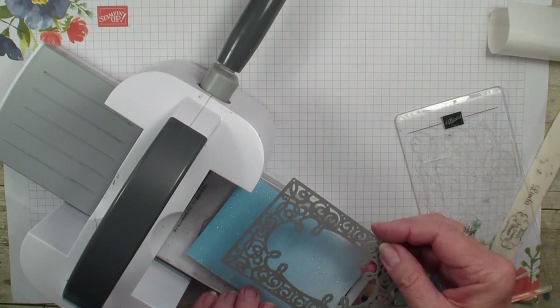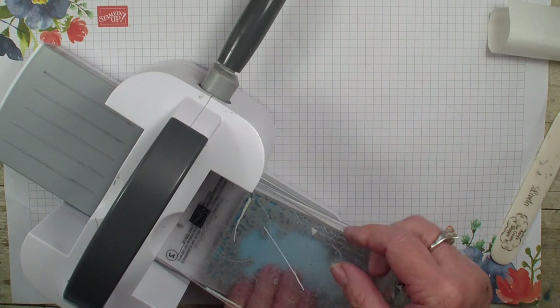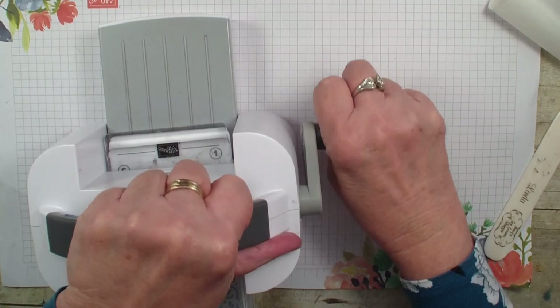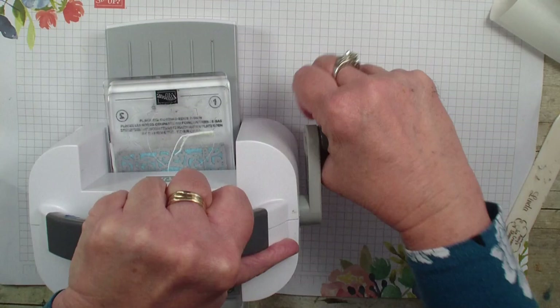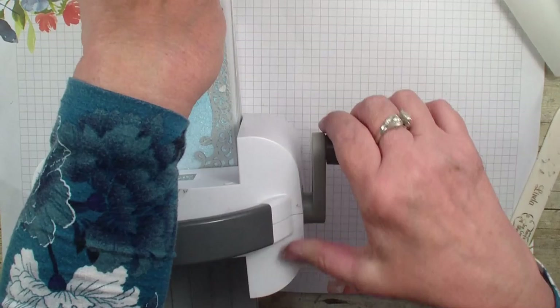Now the cool thing about these dies is you get the outline, but you also get a cutout in the center. So we've got that — let's lay that down. Our sandwich here, hopefully I've got that nice and even. I'm going to run that through a couple of times because I want to make sure that it cuts clear through that glitter paper. The glitter paper kind of has a backing on it, so we want to make sure that it cuts well.